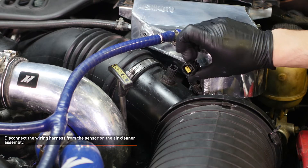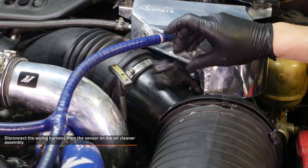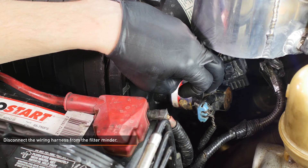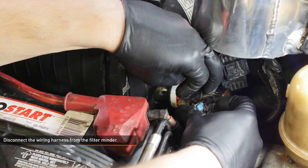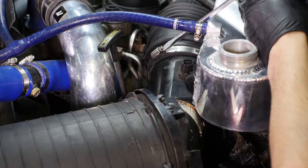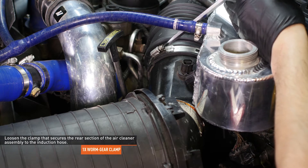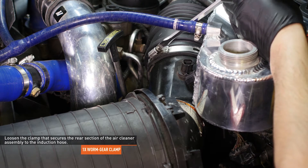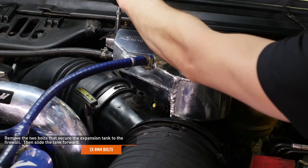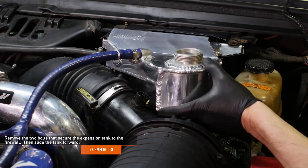Disconnect the wiring harness from the sensor on the air cleaner assembly. To release this connector, depress the black tab. Disconnect the wiring harness from the filter minder — to release this connection, bend back the black tab. Loosen the clamp that secures the rear section of the air cleaner assembly to the induction hose. Remove the two bolts that secure the expansion tank to the firewall, then slide the tank forward to gain access to the hoses underneath.